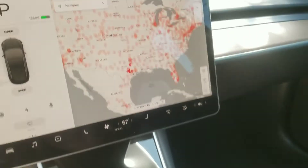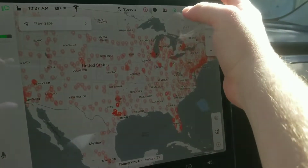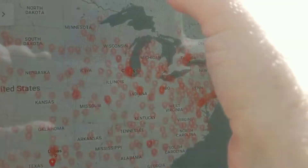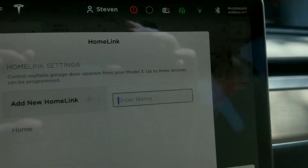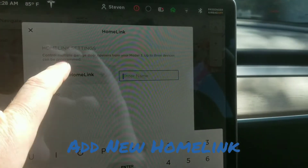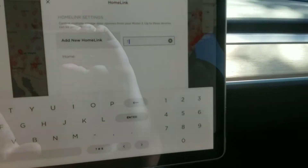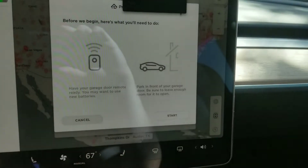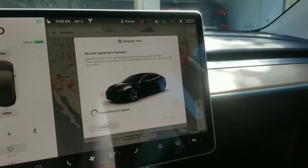You're going to need your garage door opener, then head to your screen. In the upper right-hand corner there is a green little button with a house and a little arrow — press that. Then go to Settings, HomeLink Settings. You're going to want to add a HomeLink, so hit Add and then name it.